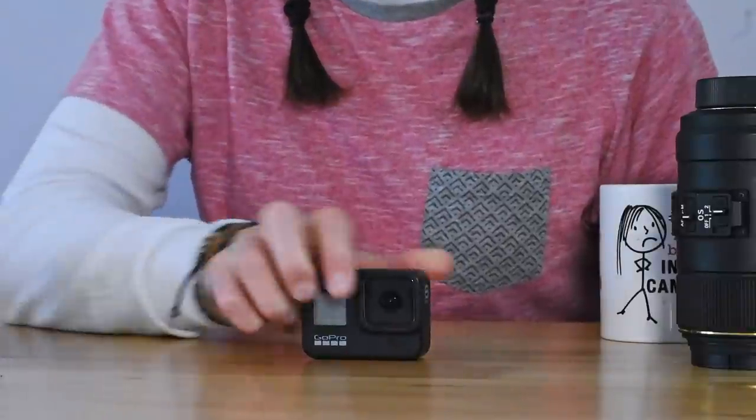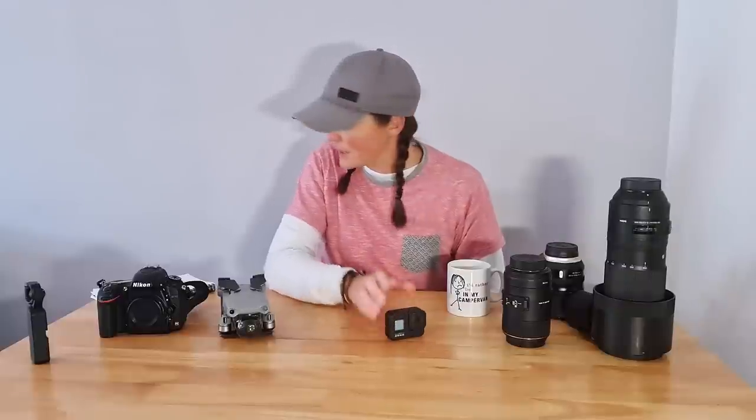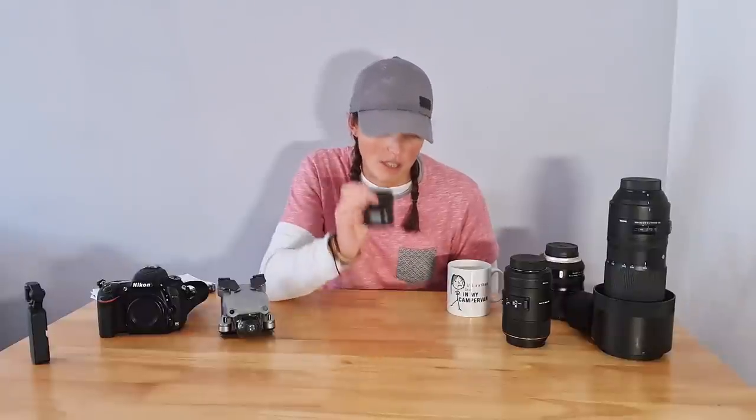The next one I want to talk about is the GoPro — this is the GoPro Hero 8. The Hero 9 is now out and might be a little bit better. We use this for all of our driving shots — you just whack it on a mount on the windscreen and just drive and it films. The biggest pro for us with this is you can just plonk this thing anywhere. There are so many different mounts and accessories — Emily's put it in a washing machine, we've put it in cupboards, we've put it in the fridge, and we use it for drive-by and walk-by shots.